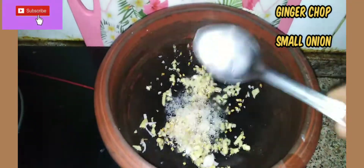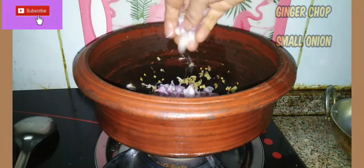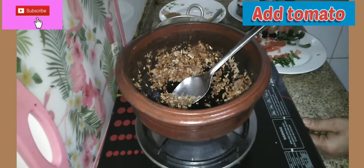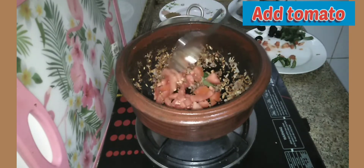I am going to fry the onion, then fry the tomato and cook it.